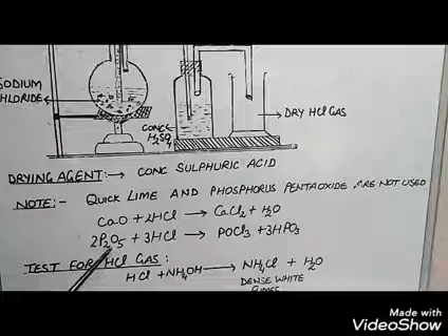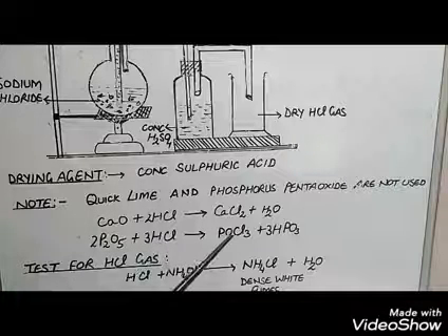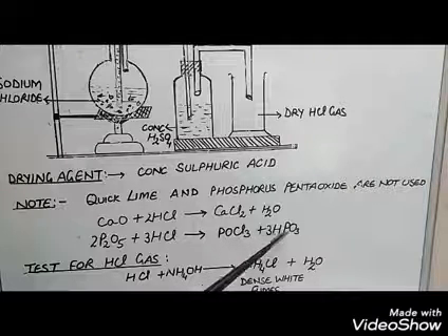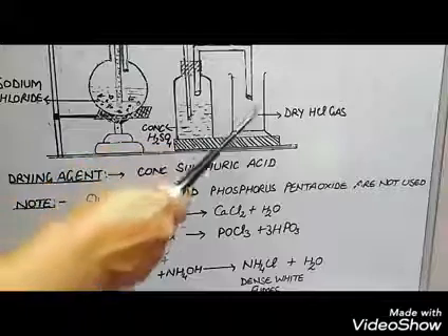If phosphorus pentoxide is taken as a drying agent, it reacts with HCl to form phosphorus oxychloride and metaphosphoric acid.